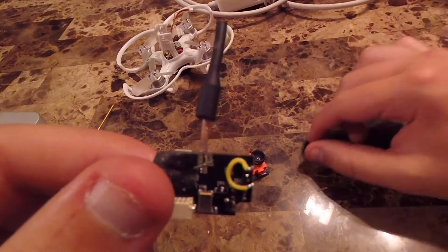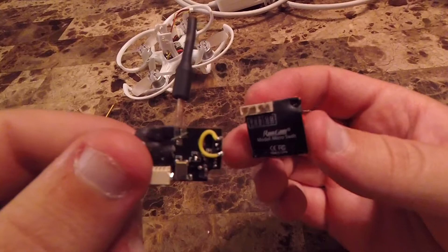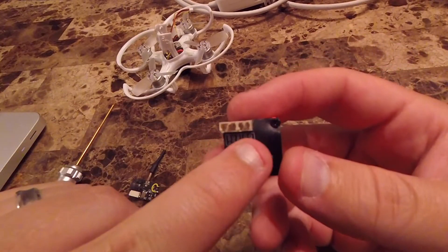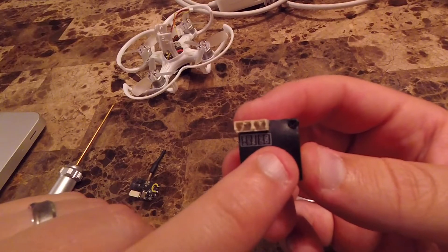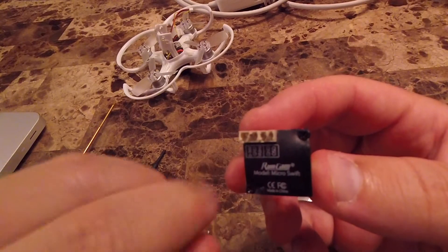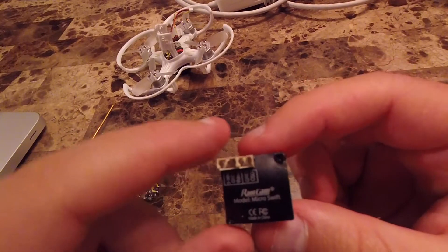I highly suggest, if that's an area of frustration and you can get your hands on one of these Runcam Micro Swifts, that it performs pretty amazing. The one downside is that it does not come with the OSD cable. Many reviewers have mentioned it does not come with the cable to change any of the settings on the camera, so you'll have to make one up, purchase one from Runcam, or get another Runcam product that comes with one. But right out of the box, this thing performs unbelievably well.